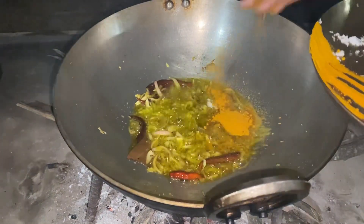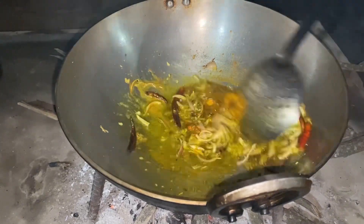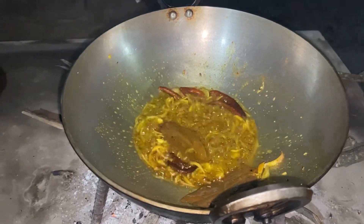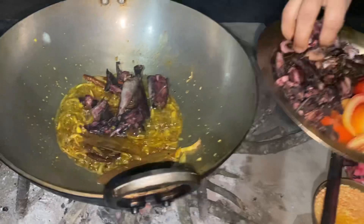It is a bad day, then it will burn the bean and then the milk will burn it.